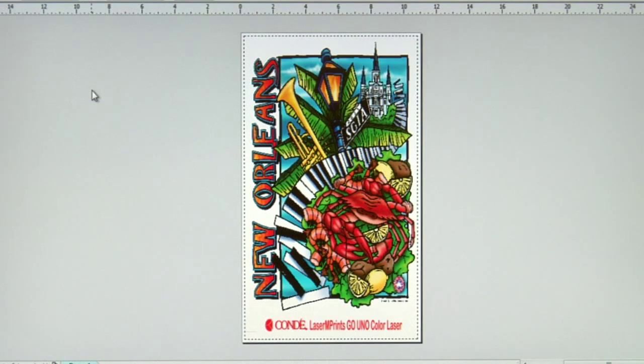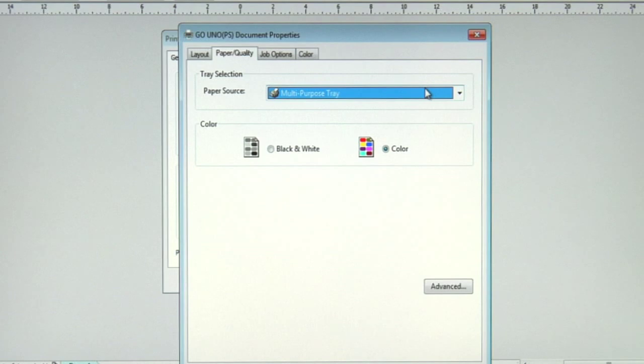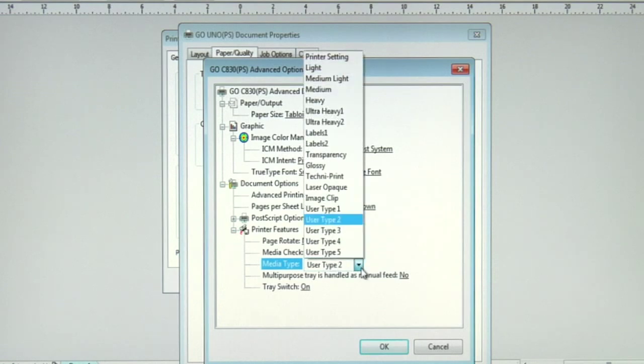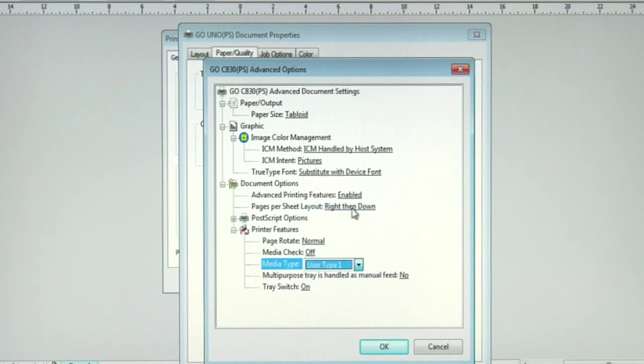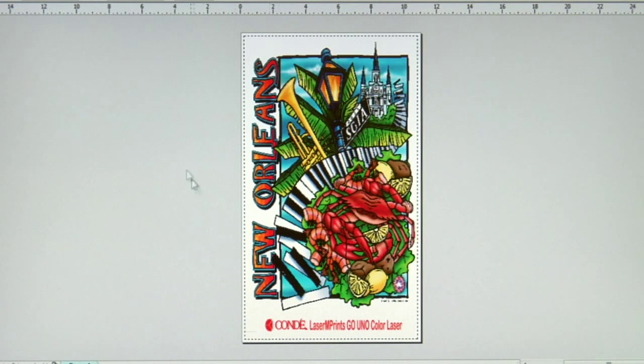Now let's jump to the computer so I can show you the proper media weight to run Laser Imprints Trim Free paper through our Laser Imprints Go Uno color laser printer. We're back in our print preview screen of CorelDRAW X5. Let's print to our third Condi brand t-shirt transfer paper, the Laser Imprints Trim Free. I'll click on print options, make sure the Go Uno is selected, then click on preferences to access the driver. Always make sure you run your transfer paper from the multi-purpose tray. We'll click on advanced, make sure our paper size is set to tabloid, and now we need to change our media type. For Laser Imprints Trim Free, you want to select your media type as user type 1. Click OK, apply your changes, and now let's send this print to our Laser Imprints Go Uno to print to our Laser Imprints Trim Free paper.